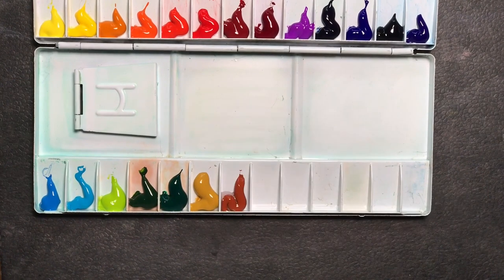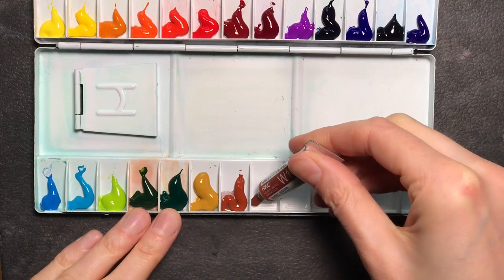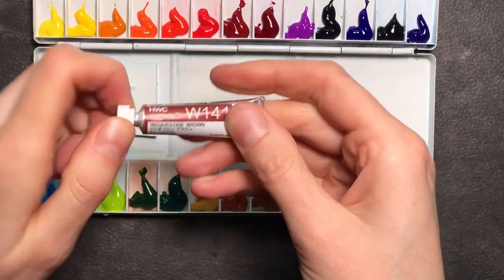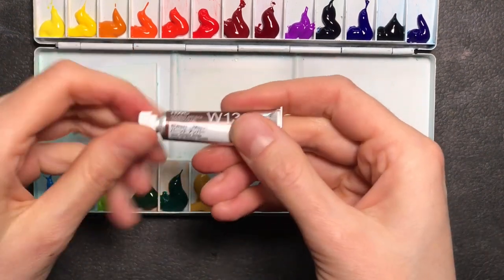I've not had any quality issues with the paints at all. The paint activates well and feels smooth on the brush and on the paper. Holbein is a Japanese company and they offer some unique pigments that I wanted to try out.